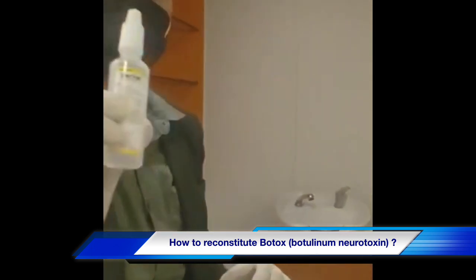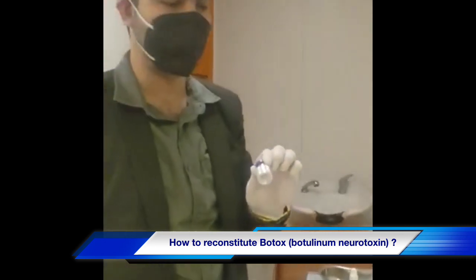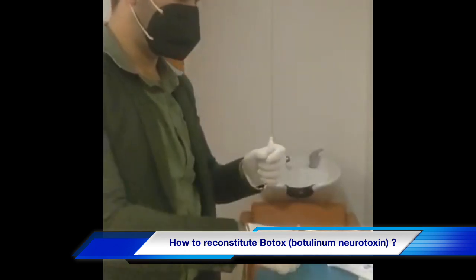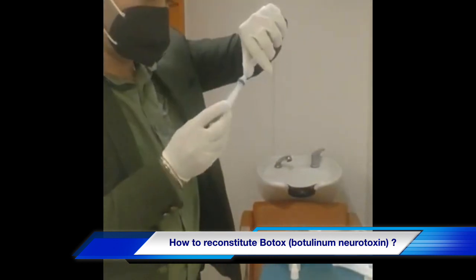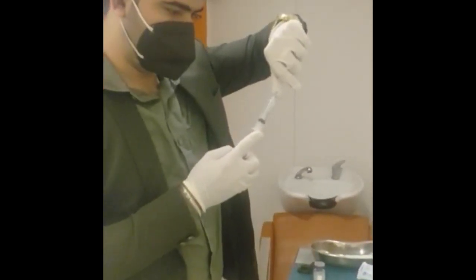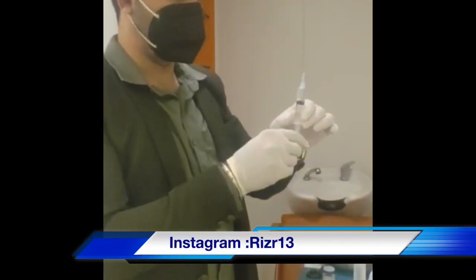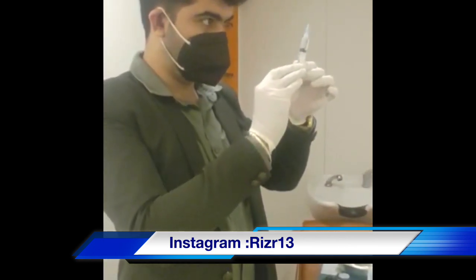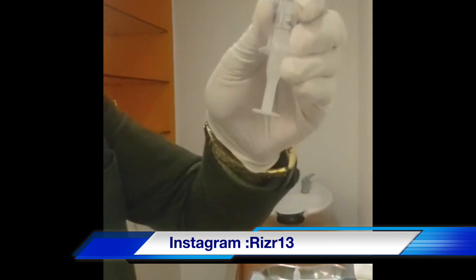We will reconstitute it with 0.9% normal saline, and for 100 units we use 2.5ml of normal saline to reconstitute it. We open our syringe and load 2.5ml of saline into it like this. We shut out the excess and make sure there is no air bubble trapped inside. As you can see here, you can confirm 2.5ml of saline.